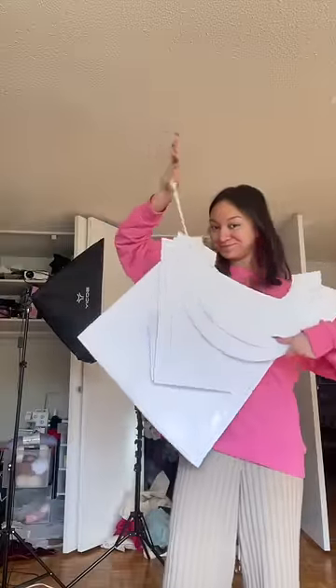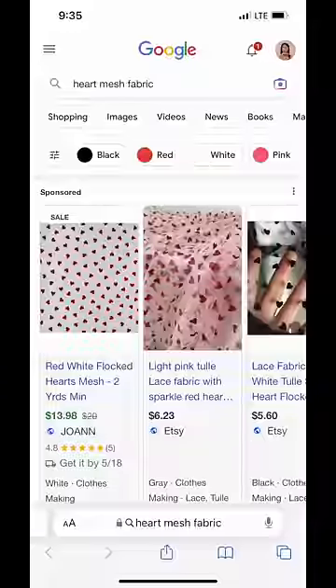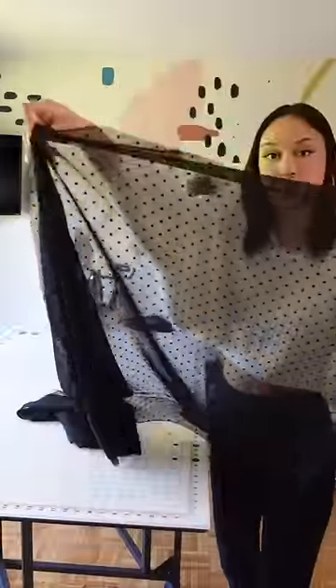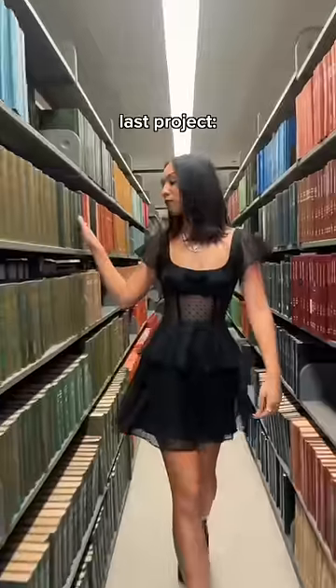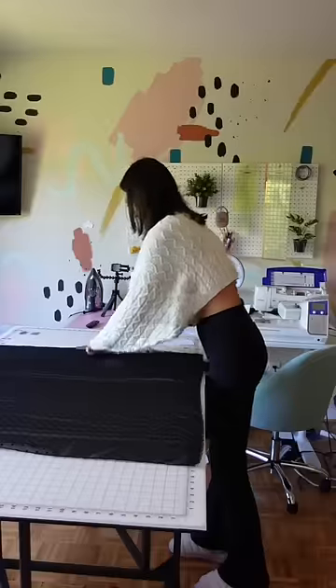It will be available very soon. Unfortunately I could not find any heart sheer mesh or chiffon fabric, but I do have some of this leftover polka dot chiffon fabric from my last project and I thought that this would work perfectly.